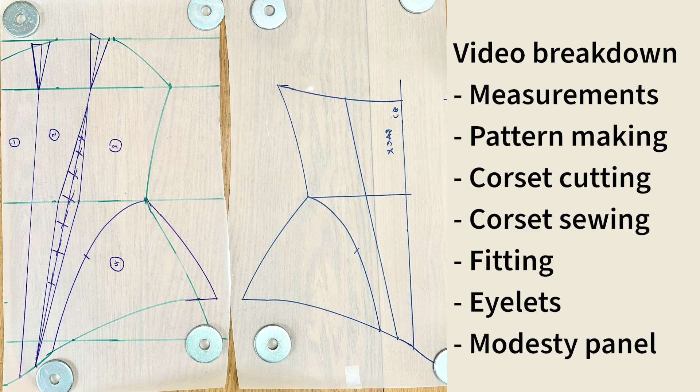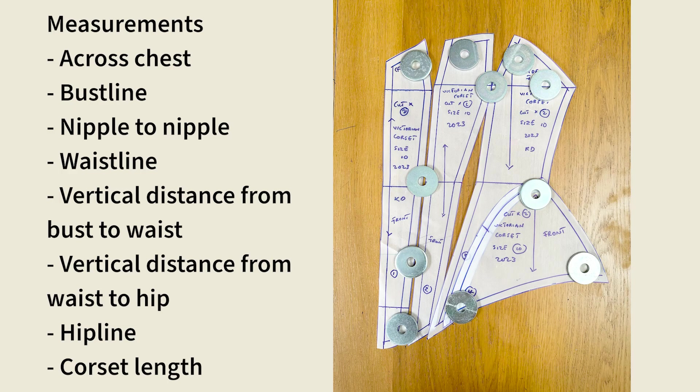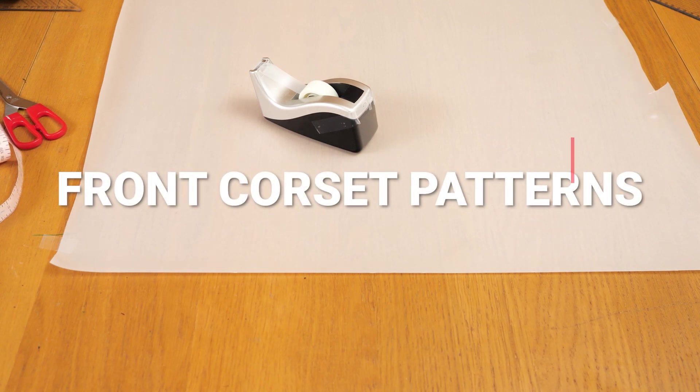The video is broken down into chapters so you can watch at a pace you're comfortable with and don't feel overwhelmed. These are the measurements I worked with to create the sewing patterns for this corset.